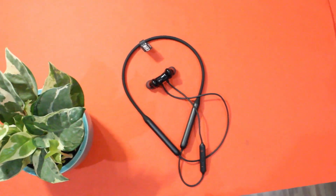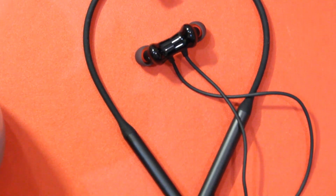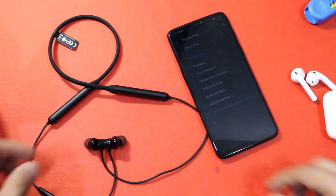The build quality is nice, but the drivers are smaller than those in the Bullets Wireless 2. There is no active or passive noise cancellation, and I will have to test that out thoroughly — so stay tuned for the full review.